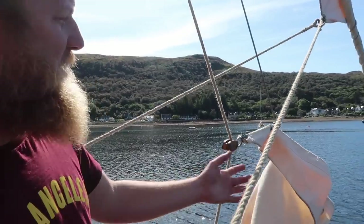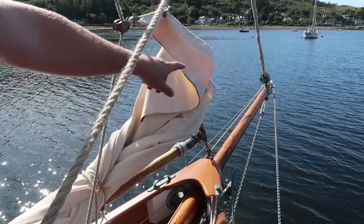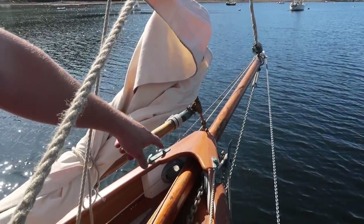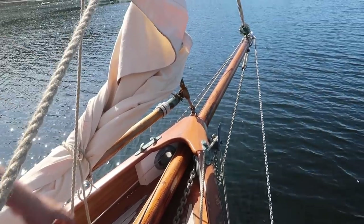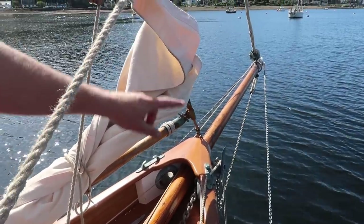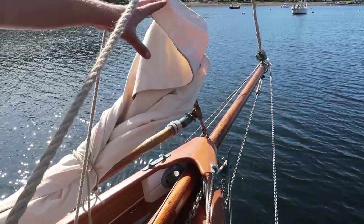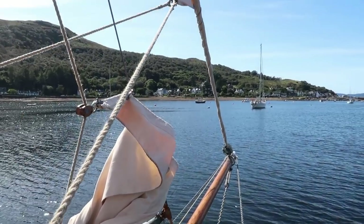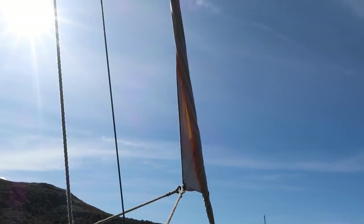We're here on the bow. As you can see, we've got the bowsprit sticking out — it's around 9 foot long. It's held down by the chain, the bob stay, which goes down to just below the waterline and has a pulley system so you can loosen and tighten it, pulling it out of the way of the anchor. There are two stays to stop it going sideways, and a furling unit on top — a simple brass unit that holds our jib so we can furl it like a modern boat.